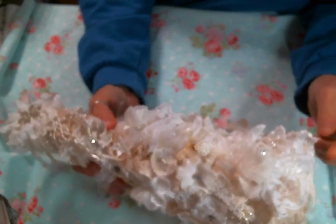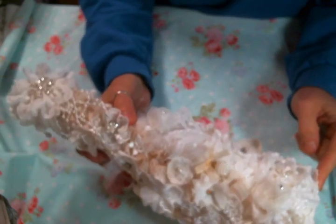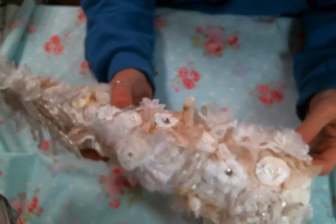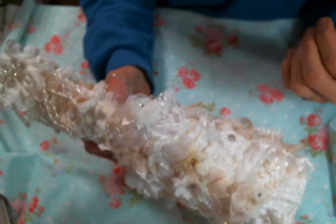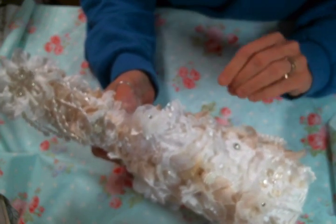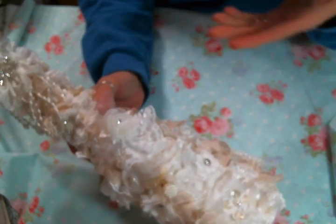I gessoed the cone, but it was absolutely not necessary to do so because I covered it completely. But I always gesso things because I'm never sure if I'm going to cover it completely, even though I almost 99% of the time do. So if you know you're going to cover it, save yourself a step.